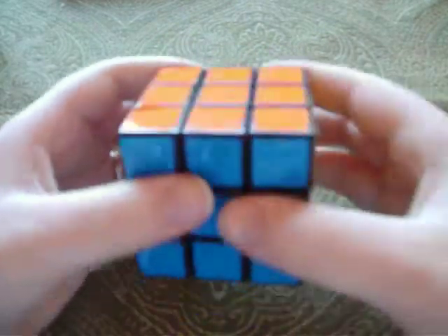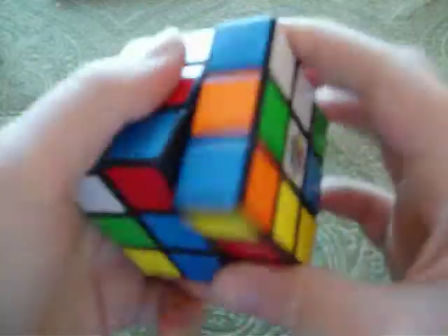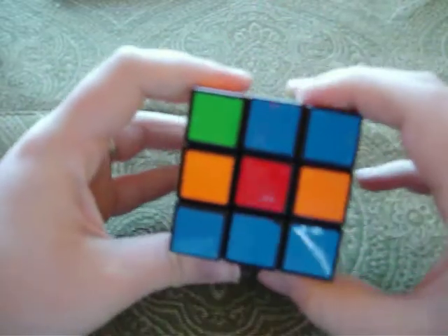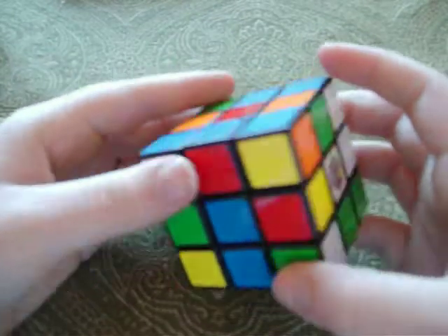Alright, so let's get started. Normally I like to start with the red side — you can identify each side because of the center. So I like to start with the red side.